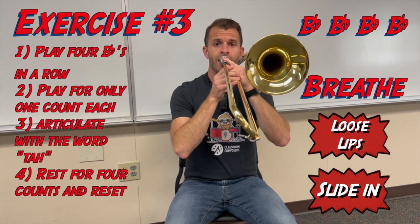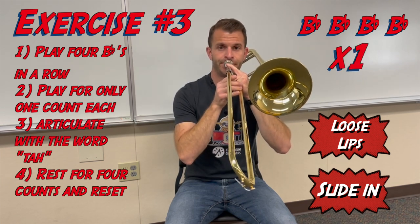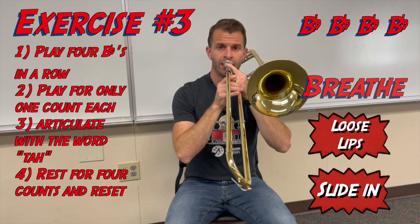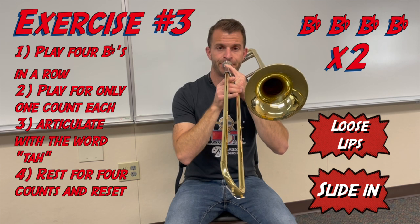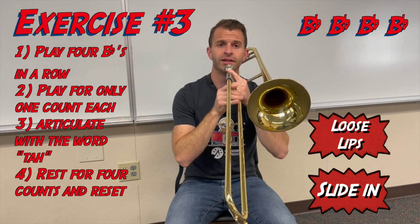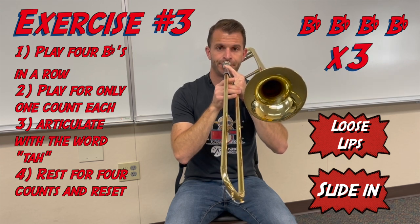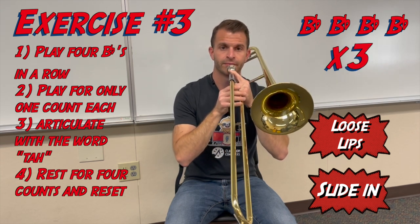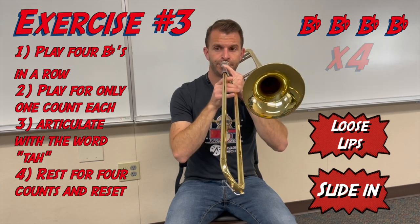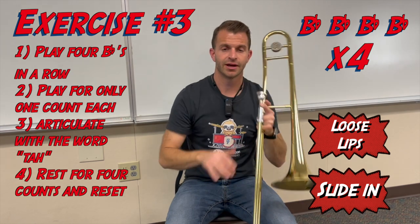Breathe. Second time — breathe. Third time — breathe. Last time — breathe. Stop right there, and now we're done.